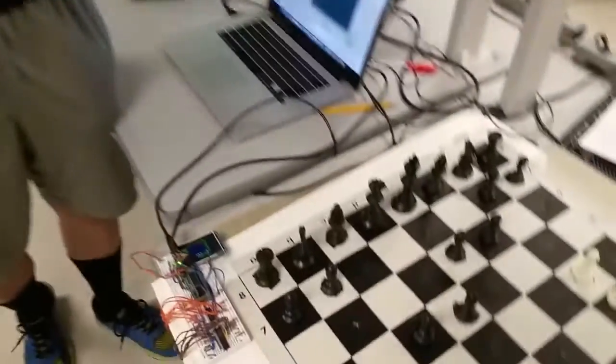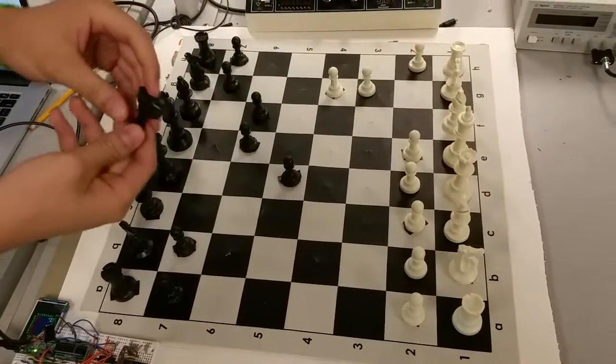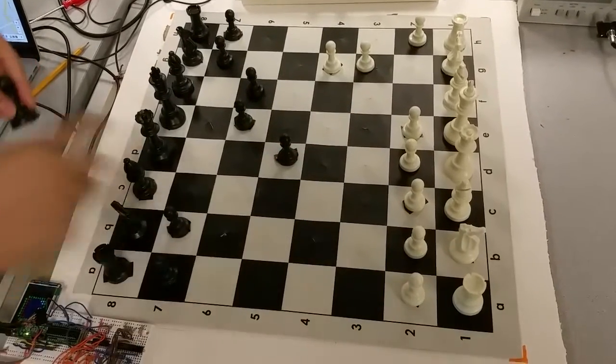Hi, I'm Eric. I'm Nicholas. Last semester we worked on a chess board project to make it interactive. This year we improved on it. The biggest difference is that these pieces are now magnetic and we're using magnetic reed switches beneath to detect the pieces.